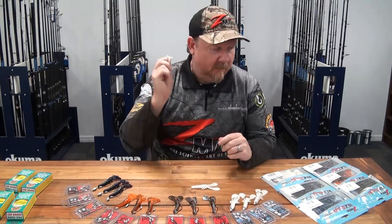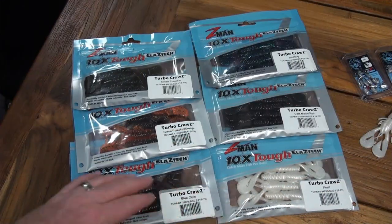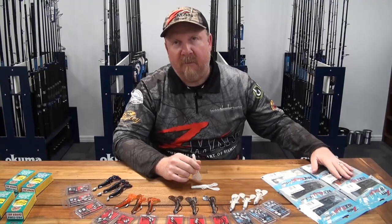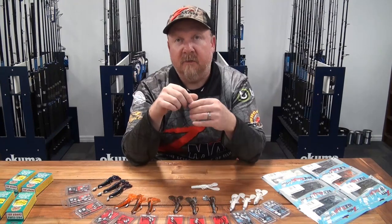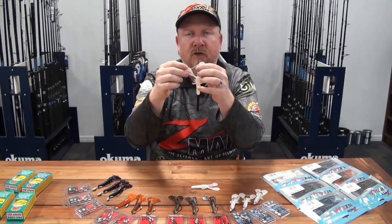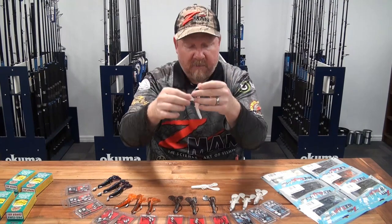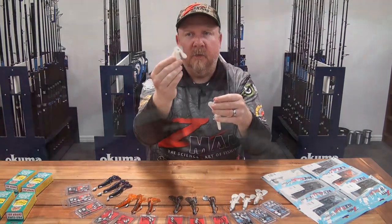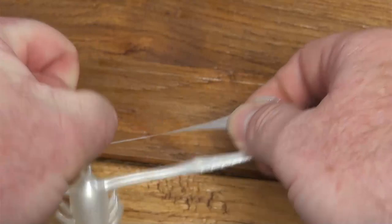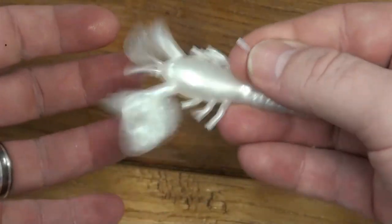Four-inch Turbo Craws come in a stack of cool colors - from pearls and darker colors like dark melon red, mud bug, and green pumpkin, through to kookier brighter colors like green pumpkin orange. Out of the packet you'll notice the two claws are joined with a small section across the middle - that's designed so they shoot correctly in the mold. Simply grab that joining piece, pop it off from each claw, dispose of it in the bin, and you'll get a lot more movement and action out of that plastic.